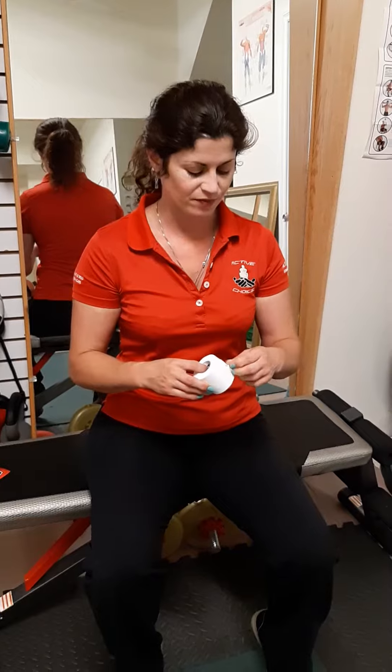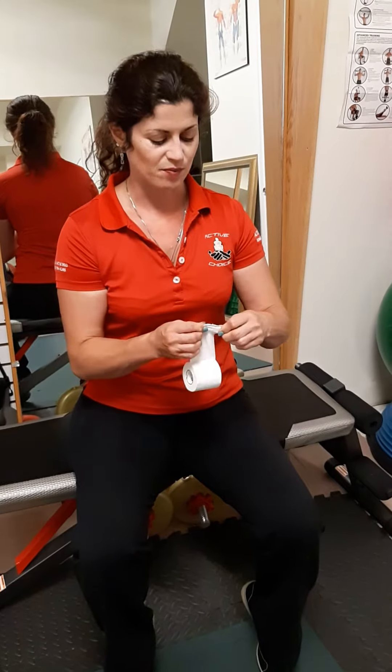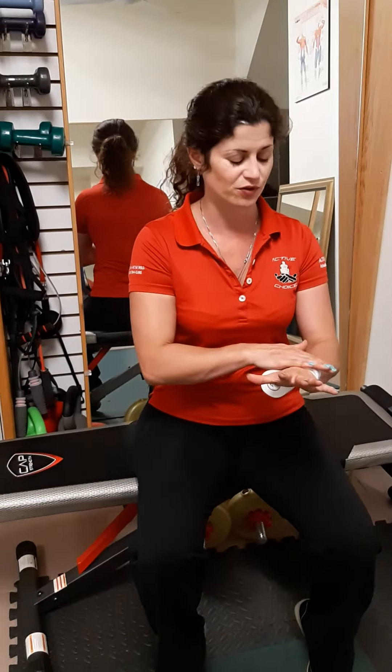To begin, get your tape. If you have a bit of hair on your forearms, you might want to use some pro-wrap, which is an underwrap you can use under the tape. Or you can shave the area, because the tape is going to stick much better to your skin than to the pro-wrap, especially if you get sweaty.